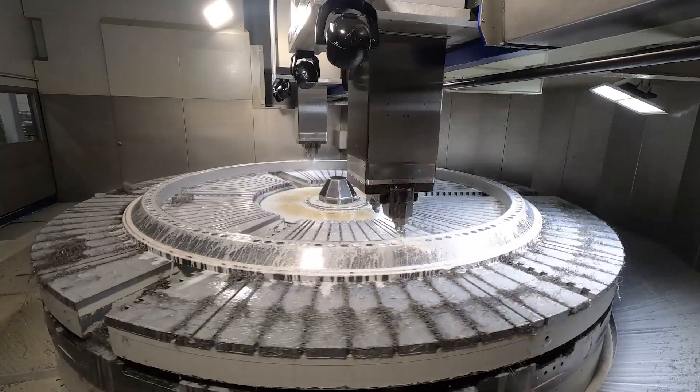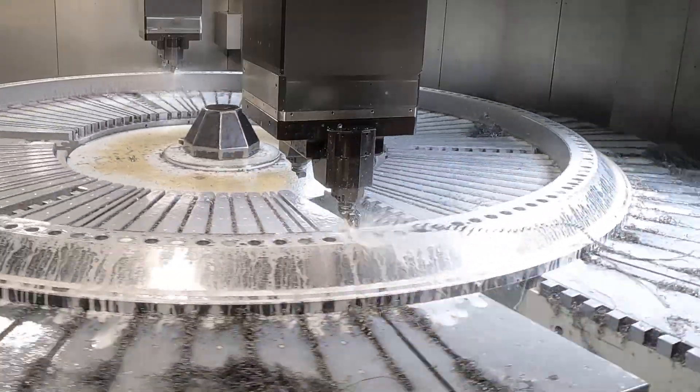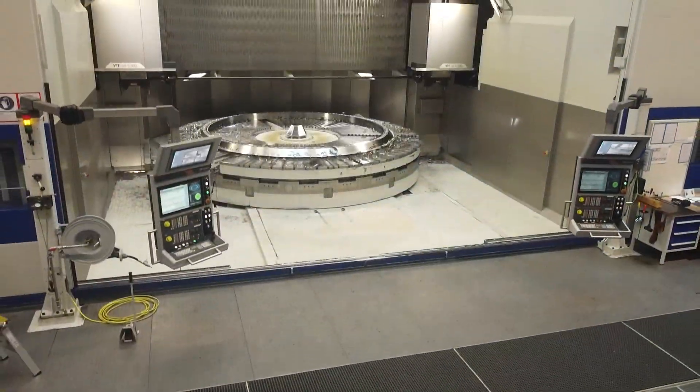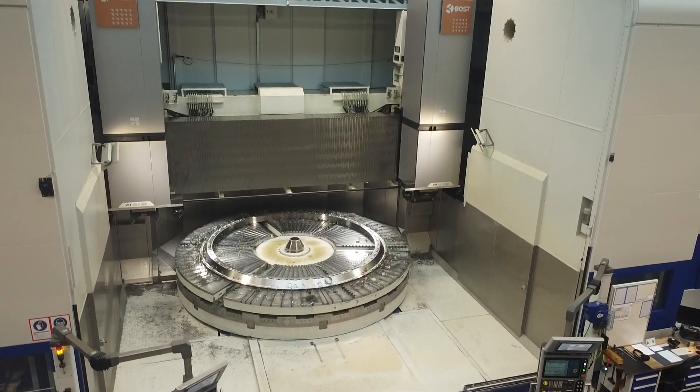At Thyssenkrupp, the bearings are made from a block of steel all the way to the final bearing. First they get forged, then they get rough turned. Heat treatment is very important for bearings — for the raceway, for the endurance — and on the BOSS machines we do the final machining of the bearing. To make sure those wind turbines can withstand very difficult, harsh environments, that final machining process is probably the most important part, and on these BOSS machines you're finishing parts every single day — but it's not just a normal finishing process.